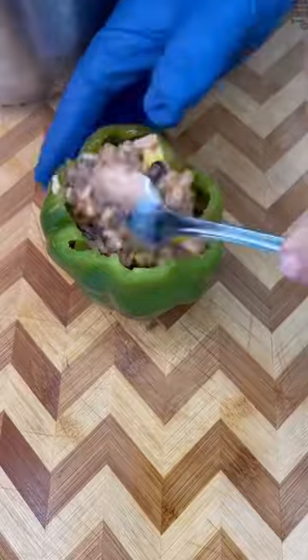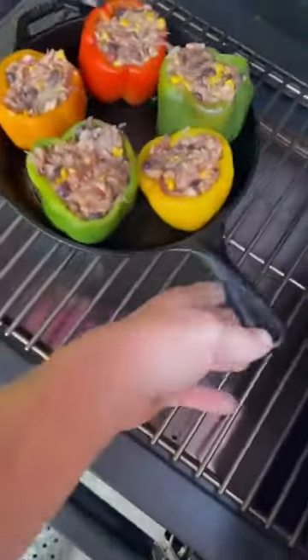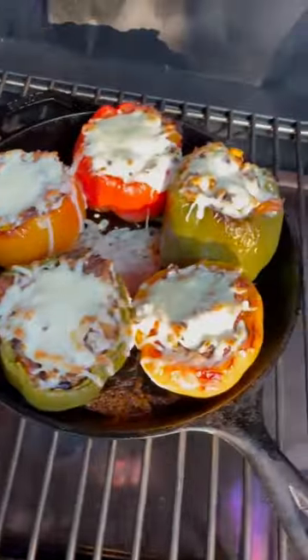Mix that all up, get your peppers stuffed, now back out to the Green Mountain Grills. 350 degrees, 25 to 30 minutes. Once that's done, hit them with a little mozzarella cheese, let them go for another 10 minutes and you got yourself some killer eats.